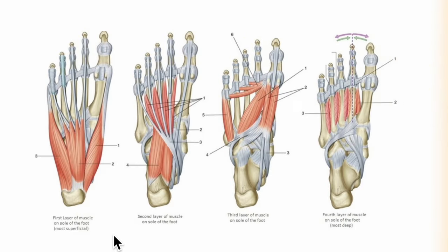Hello friends and welcome to my channel. In this video we will be learning about the muscles of the sole of the foot. The muscles of the sole of the foot are arranged in four layers. As you can see in this diagram, here is the first layer which is the most superficial, followed by the second layer, the third layer, and finally the fourth layer which is the most deep. We will learn about each of these layers in detail.